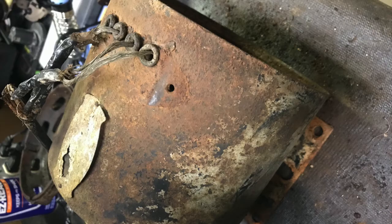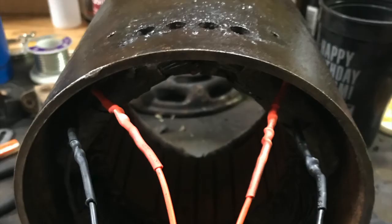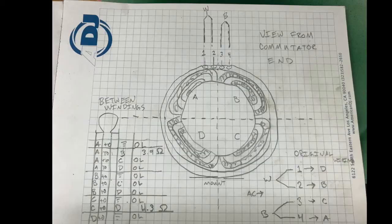I started by cleaning the chassis with a wire wheel and hitting it with some clear paint. I soldered new leads onto each set of stator windings. The stator is wired as shown here in the picture. I also checked resistance between each set of windings and ground respectively.